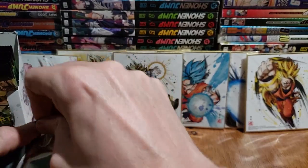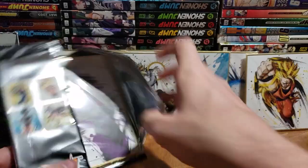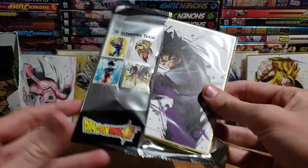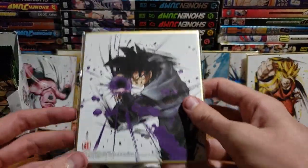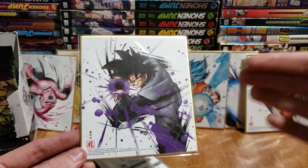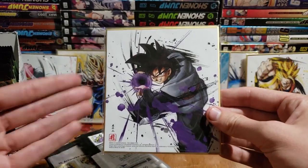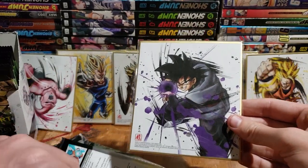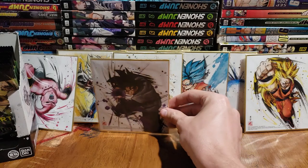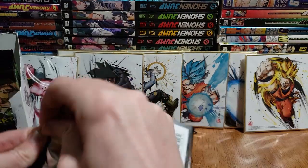Here we go, halfway point — this is number eight. So far no dupes, so this might really just contain every single piece of artwork, which would still be cool to have the whole collection. I've only read the manga for Dragon Ball Super — I'm waiting for it all to be dubbed, as I've said in pretty much every one of these videos. The manga moved very quickly on this arc, so I don't have as much attachment for him as everybody else does.